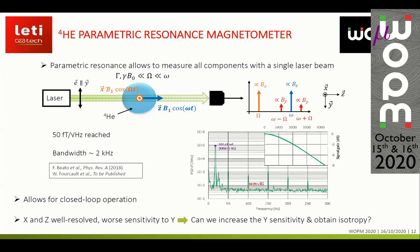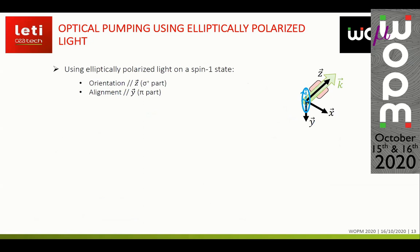Since we can measure the three components of the magnetic field, we can operate the sensor in closed loop. In this configuration, the two axes parallel to the radio-frequency field are well resolved, but we have much worse sensitivity to the third axis — the one parallel to the alignment direction. So the question is: can we increase sensitivity to this third axis, the y-axis, and also obtain isotropic sensitivity for all three components of the magnetic field?